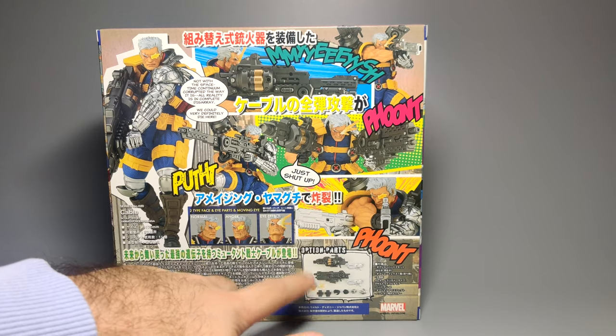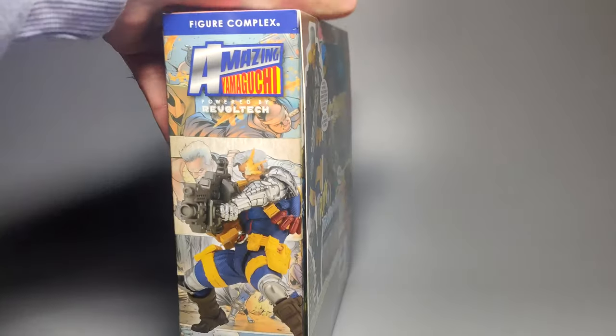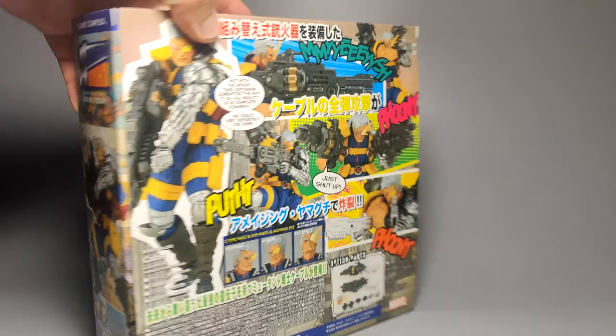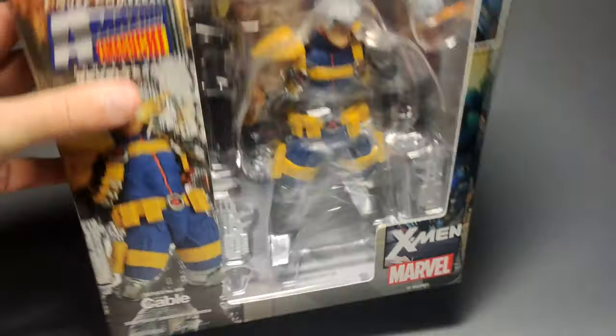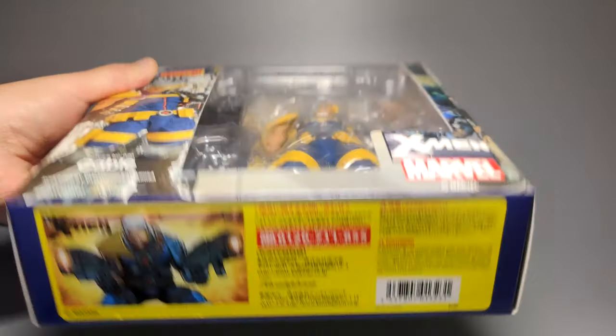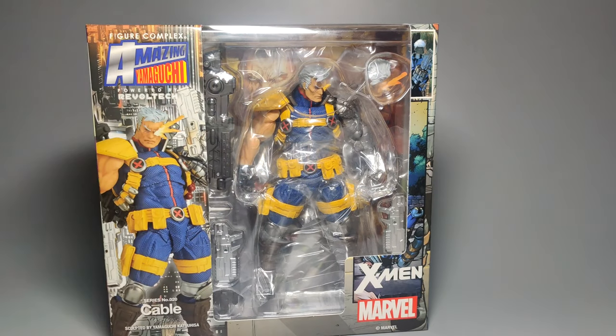There's another view of the optional parts included with this set. On the other side there are more photos, and I'll show you the top and bottom too. Inside you can also see the backing — the background there is another artwork of Cable. The flaps also have some artwork going on, but usually they come from various comic appearances of the character. It's not really consistent with one artist.